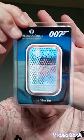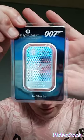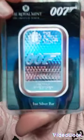So this is what it looks like in the packaging. I'll open it there so we can have a look at it. This is the front of the 007 bullion Diamonds Are Forever. I'll let you have a look at it.